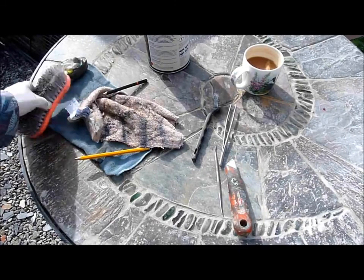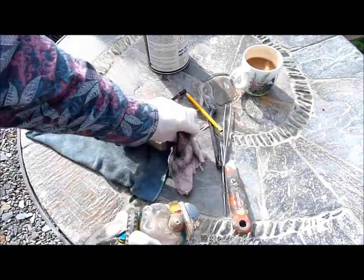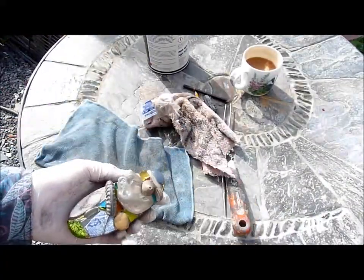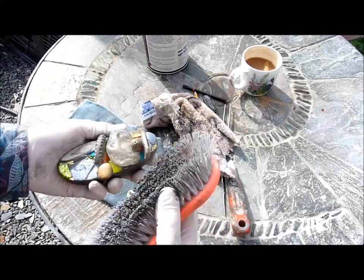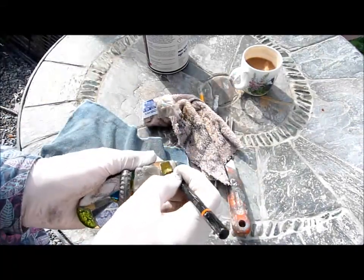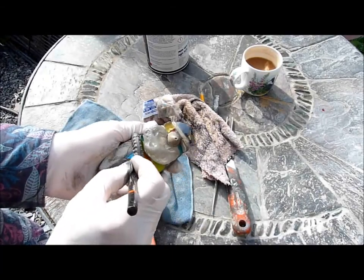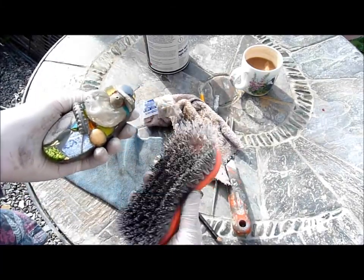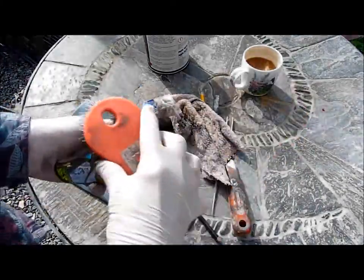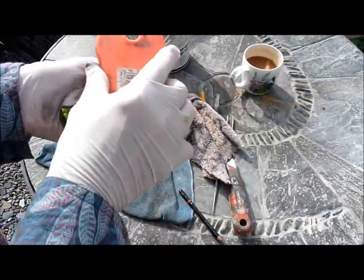Another technique for getting the graphite in there to stain these fiddly deep areas: just pop a little bit on, just a few dabs roughly in the area you want, and then get an old scrubbing brush — you can get these for about a pound or 50p — and really get right in there.